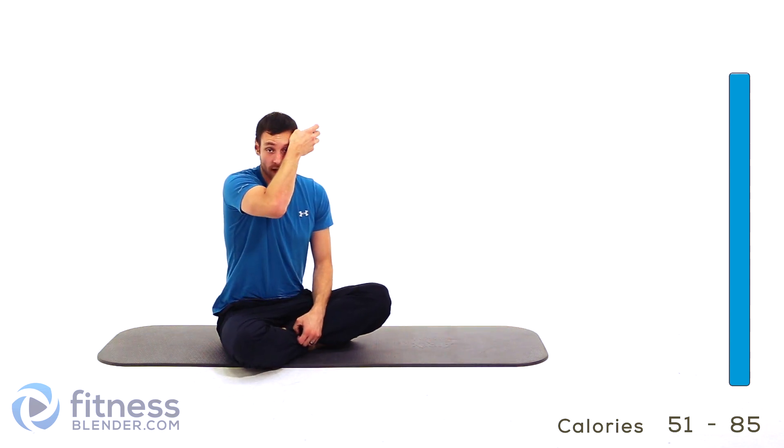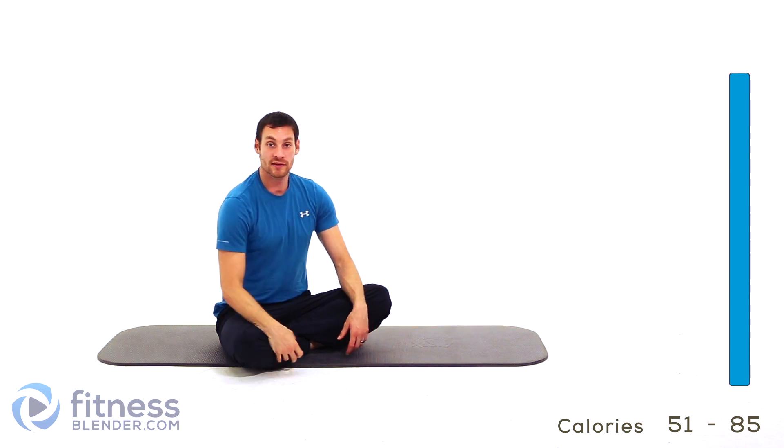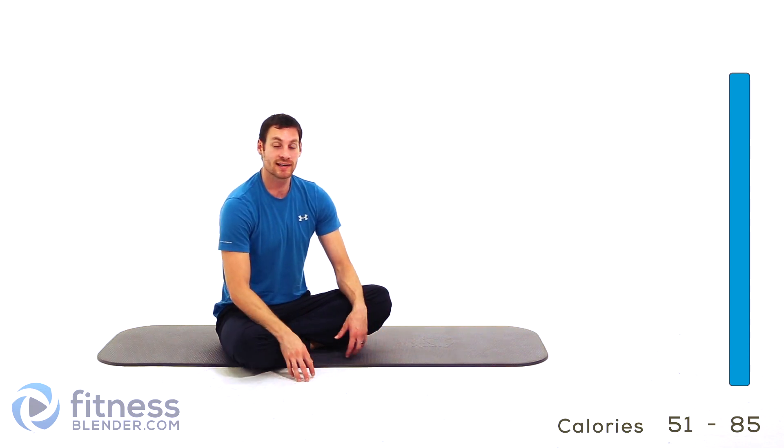All right guys, that is the end of this workout. We've gotten through this whole routine — hope you guys liked it. This workout is complete. See you next time.